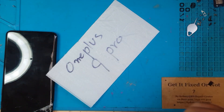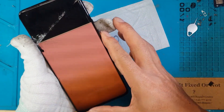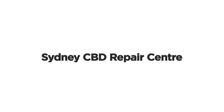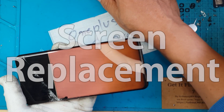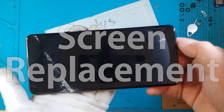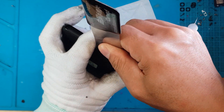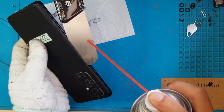Hello guys, this is Glenn from Sydney CBD Repair Center. Today we have a OnePlus 9 Pro that needs a new display. As you can see, it got slashed and only two-thirds of the display is working. This is going to be another job for David, who is evaluating the extent of the damage. There's no way we can fix that — we have to replace it with a new display.